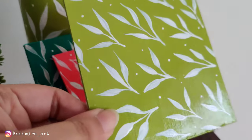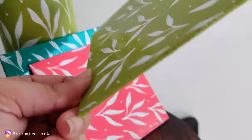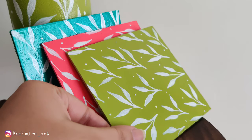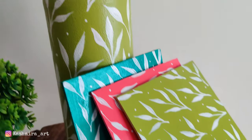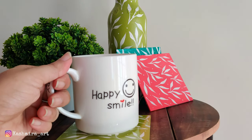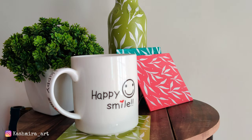So guys, how do you feel about these coasters? Let me know in the comments section. If you like this video, make sure to hit the like button and subscribe for more videos like this. Guys, I am so sorry the video was not coming for a long time, because I was working on a lot of workshops — I had to design many workshops.